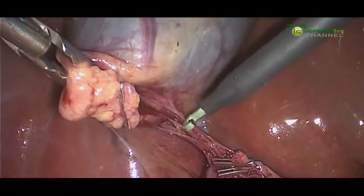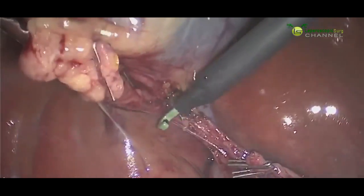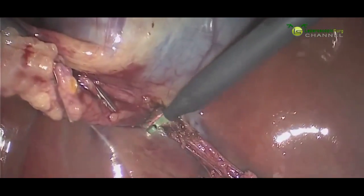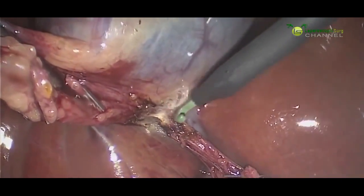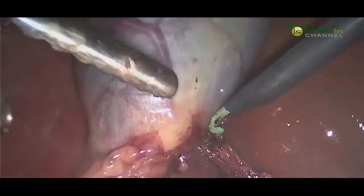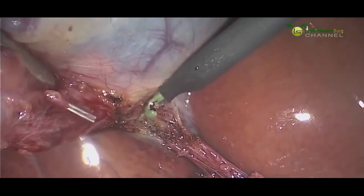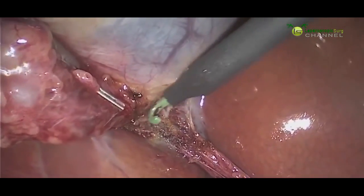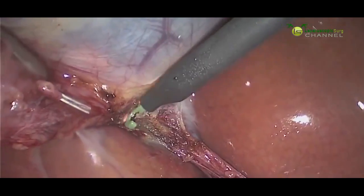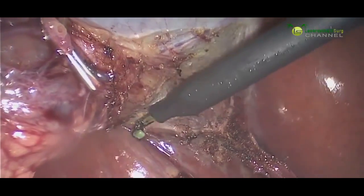Now we're going to use an electric cautery device to dissect the gallbladder off of the liver. You can see this device does create some smoke, but it's nice because it will cauterize any bleeding points as we move along the gallbladder. And we just march our way all the way up the gallbladder, freeing it more and more off the liver.